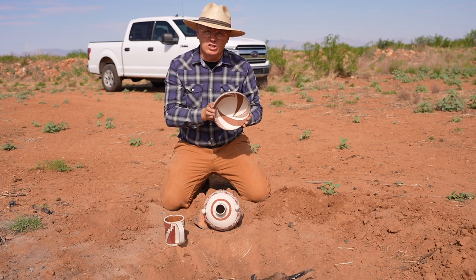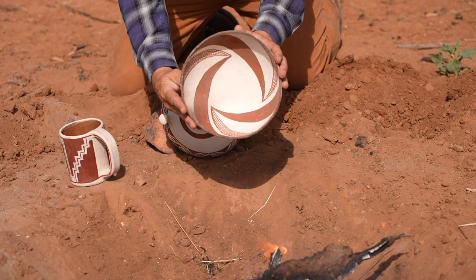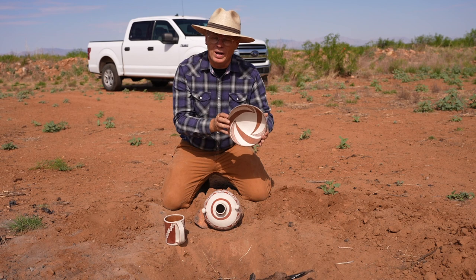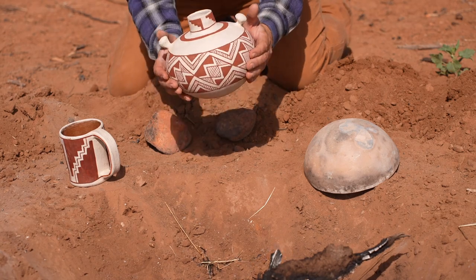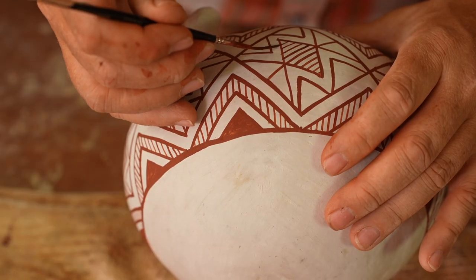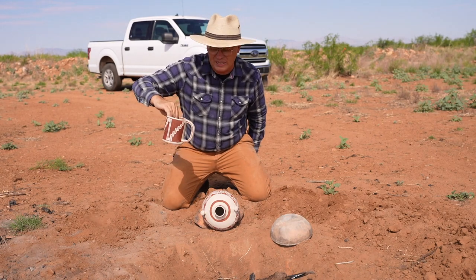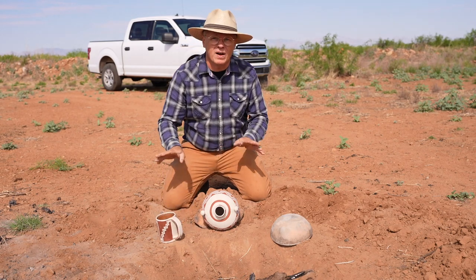This is a bowl that I made to do reduced iron paint experiments with a couple years ago — I'll link that video up. It is completely re-oxidized and we're going to try to reduce it again. This is a little canteen I made recently. It's all painted with a combination of red clay and hematite mixed together in about 50-50 proportions. And this is a mug. The paint is actually kind of a mess — I put it on really thick and it started peeling the slip up. I know it and I'm going to fire it anyway.